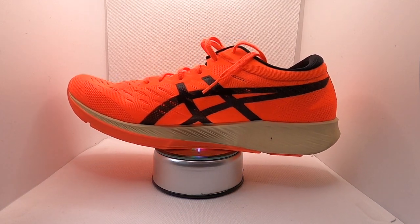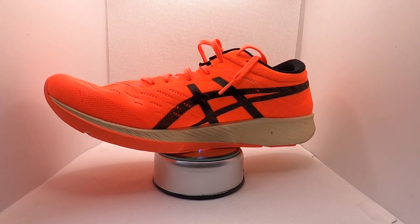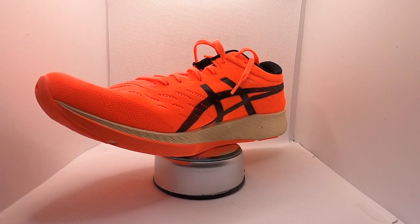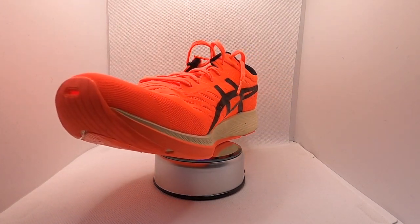You've got this engineered mesh upper which has loads and loads of perforations in it. There's also a hole at the front which we'll come onto in a minute. It's all about keeping your feet cool — that's one of the things that strikes me more than anything else, just how breathable this upper is.